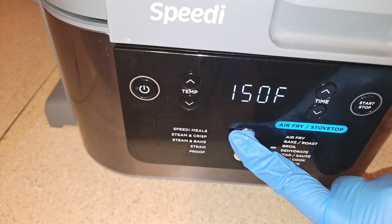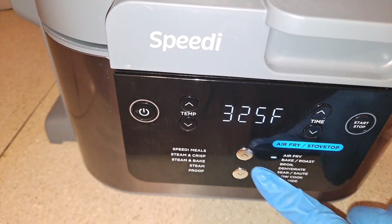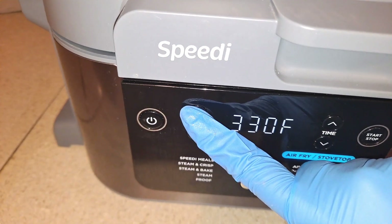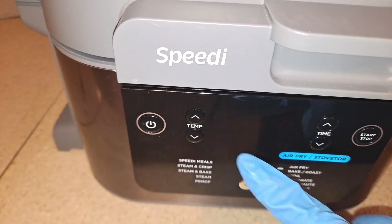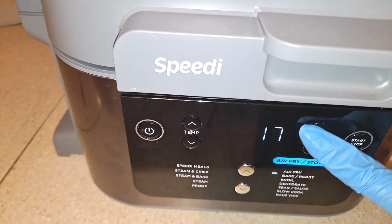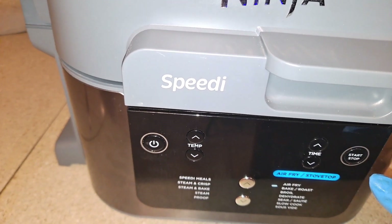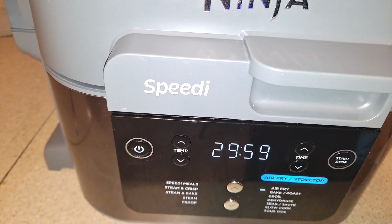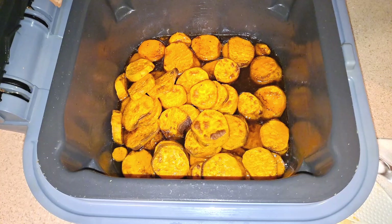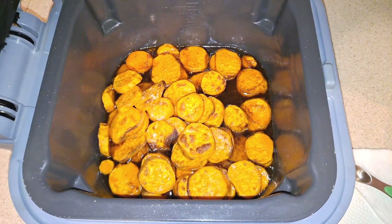Now I'm going to take this off of the sauté setting and move it up to the bake/roast setting. I'm going to change the temperature up to 350 degrees and bump the time up to 30 minutes. You just need to stir the syrup on the sweet potatoes every 15 minutes. I also forgot to add a quarter teaspoon of salt — I add a little bit of salt to help balance out the sweetness.